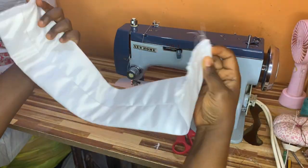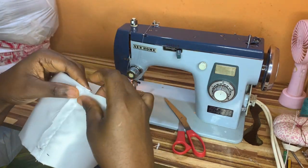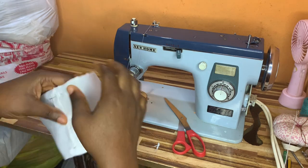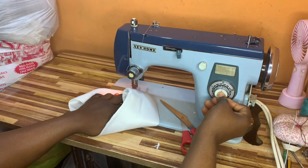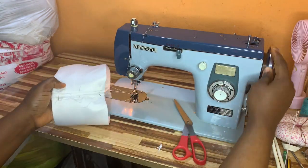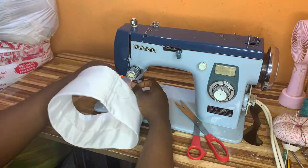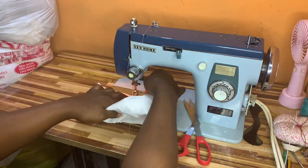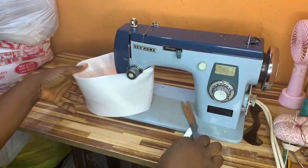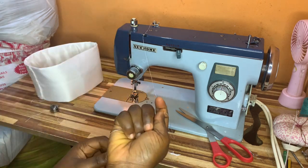Once I'm done doing that, I'll make a stitch on both sides, cut out the excess, remove my pin, and do the same to the other side. After that, I'll place both sides facing each other, use my pin to hold it down so it doesn't shift, and top stitch. Once I'm done with the first top stitch, I'll turn it again and do the second one.